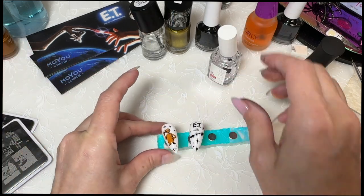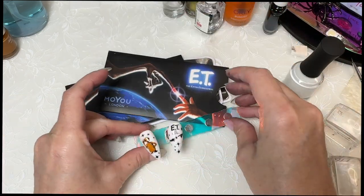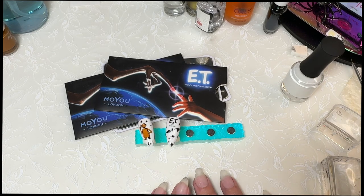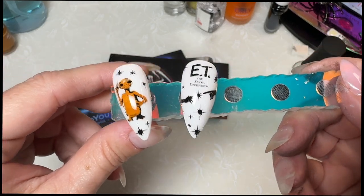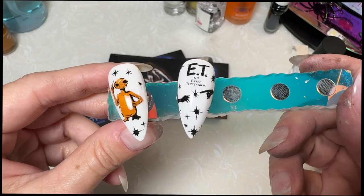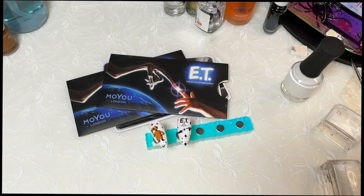We only got two nails out of this. Unfortunately it's just not going to be any better - so this is what we have for now. Sorry guys, this is just not a fun plate to work with. It came out really cute for these two nails, it's just exhausting trying to use them. I'm going to move on to the next letter in the series - that'll be up soon. Thanks for watching - don't forget to like, comment, share, and subscribe. Until next time, bye!